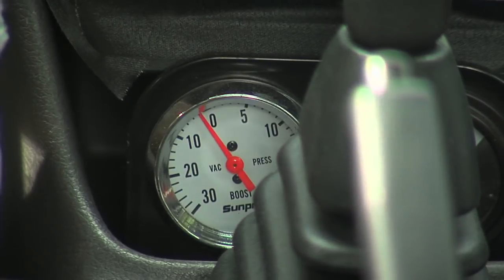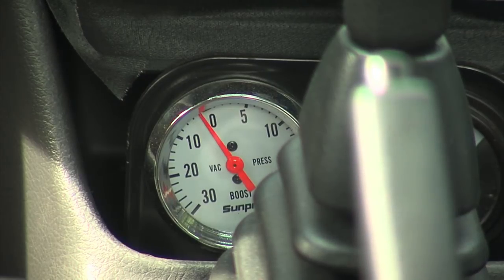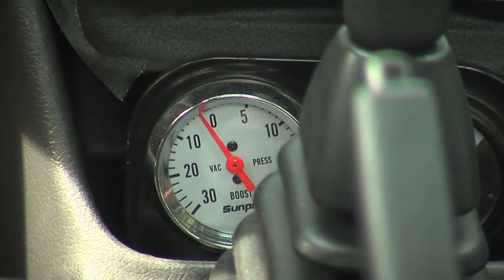Earlier we mentioned that where the cup holders were in the GeoMetro might be a good spot for instrumentation — so that's exactly where I put the vacuum gauge. This is a simple vacuum gauge you can buy from any auto parts store. This one is actually a boost/vacuum gauge — it'll show either positive pressure or negative vacuum, either way.